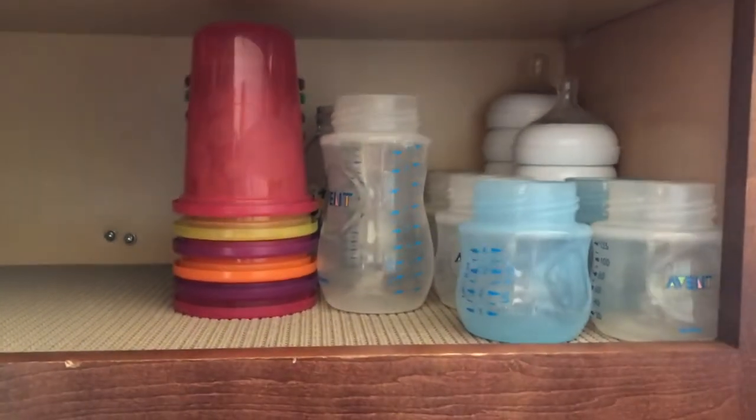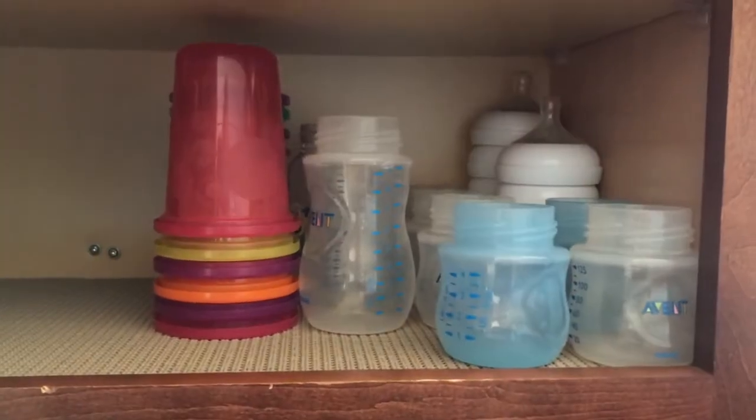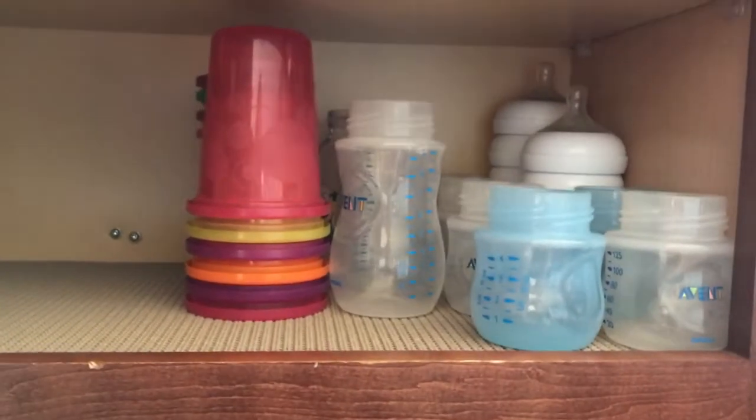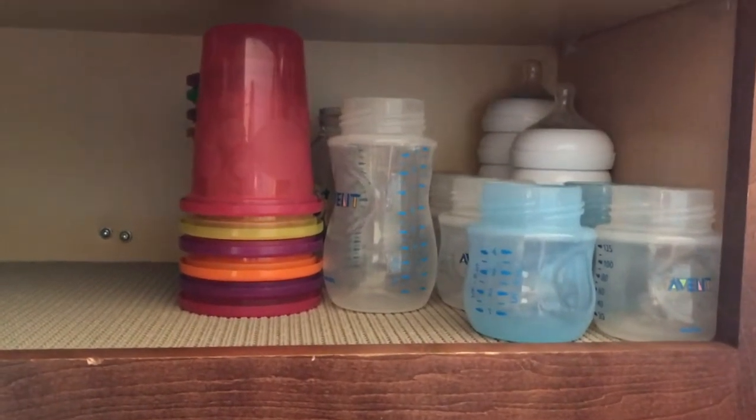I have a tip for you guys: just buy one type of bottle and one type of cup. Whether you're going to use a straw or a sippy cup, just buy one type and keep it in the cabinet.